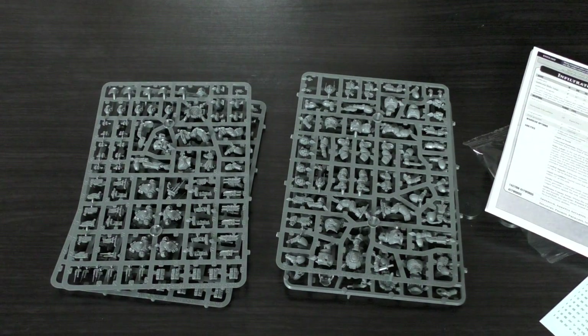What do you think of the Incursors and Infiltrators box set? Personally I'd prefer they focus more on cool-looking Gravis armor Primaris, rather than having such a huge focus on Phobos armor — you can actually build a Phobos army now, and they advertise that on the community website. I do think it's cool that there are now lots of options for troop choices for Space Marines rather than just Space Marines or Scouts.